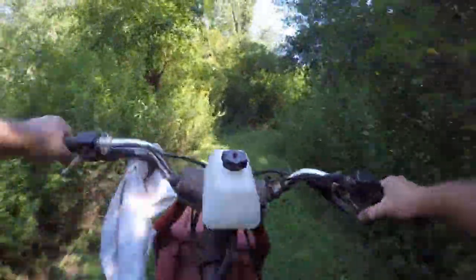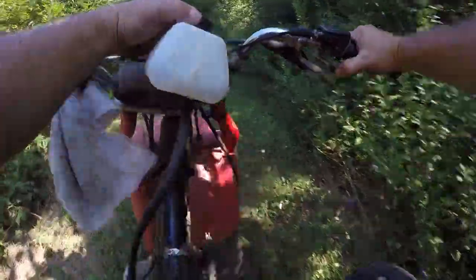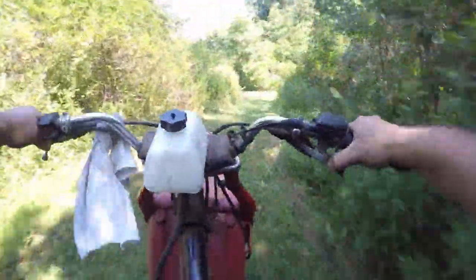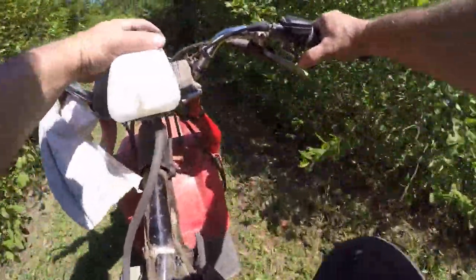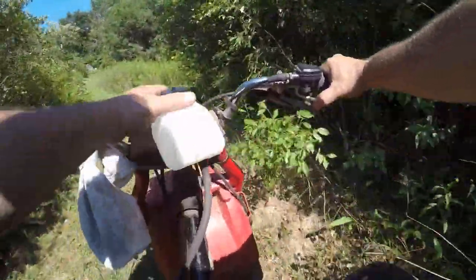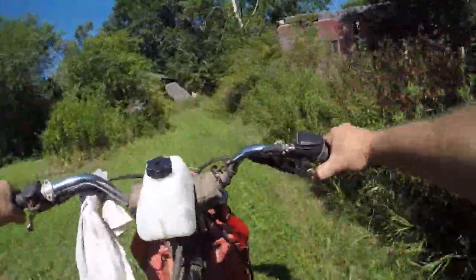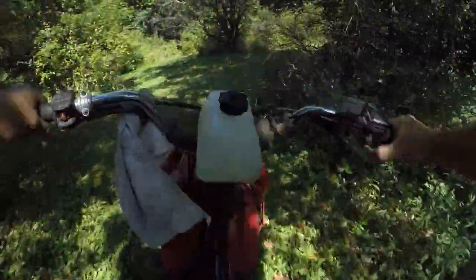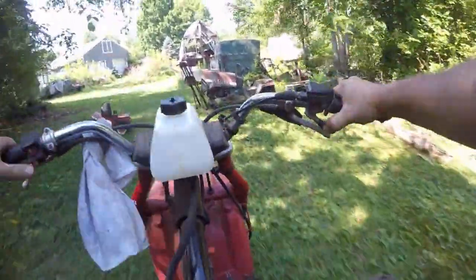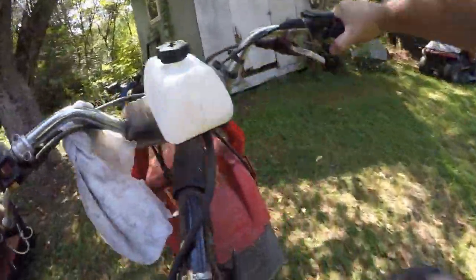I haven't been back here since the storm - looks like my buddy Chuck has been here and did some cleanup. I put a little gas in this thing a while ago while doing some other stuff before the ride. It's really handy - obviously it's my property, but it's helpful having a buddy that likes the property and spends quite a bit of time here. From a security point of view it gives me a lot less to worry about.